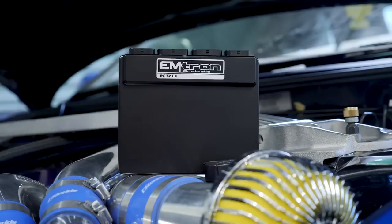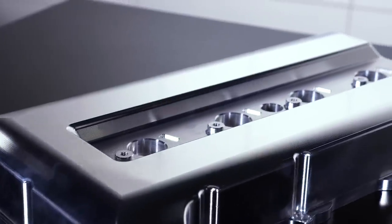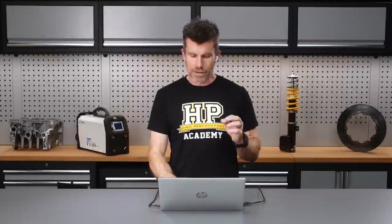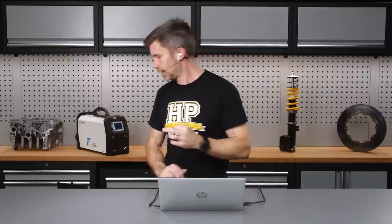It's Andre from High Performance Academy here. Let's check out what's been going on around HPA over the last week. We are still running our giveaway — well, we're running giveaways pretty much all the time. If you're watching this at a later point on YouTube and the giveaway I'm about to cover no longer exists, not to worry — head to hpacademy.com/giveaway and that will take you to our current giveaway.